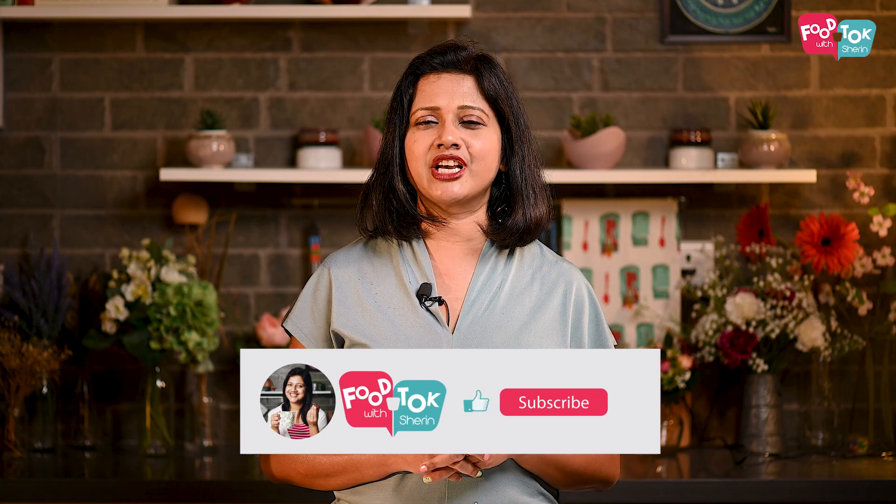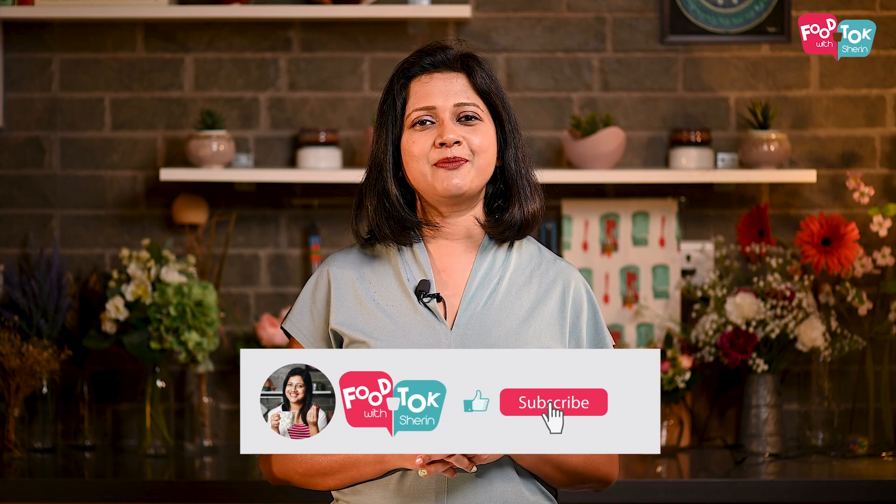Let's quickly check out the recipe, but before we do that, don't forget to like, share, and subscribe to my channel, and please do click the tiny bell icon and turn on all notifications.